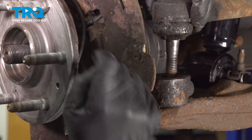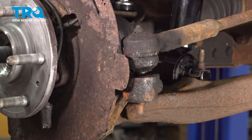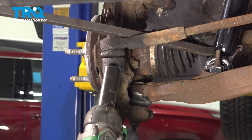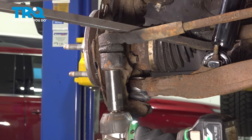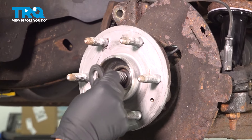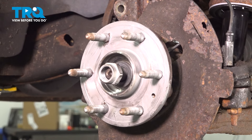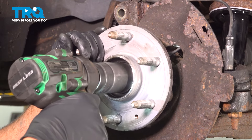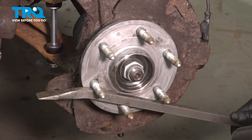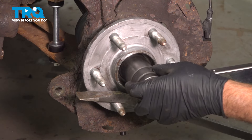Now get the tie rod, position that in the knuckle, take the nut and get that started. Using a pry bar, pry down on the tie rod to snug this up, and torque this to 44 foot-pounds. I'm going to take the washer and the axle nut and get that started. Snug that down. Now I'm going to take a pry bar in between the studs to prevent the spindle from spinning, and we're going to tighten this nut down to 177 foot-pounds.